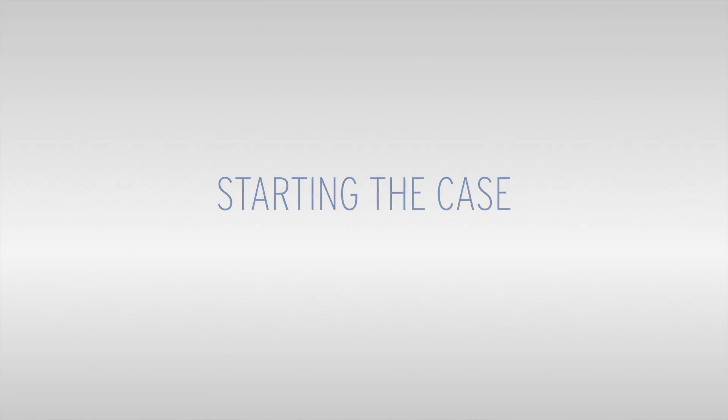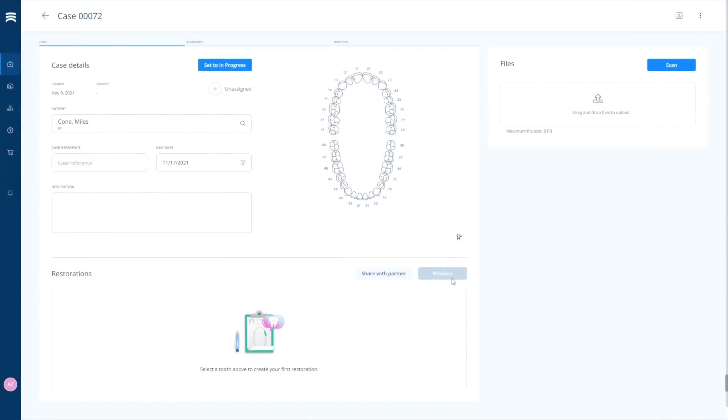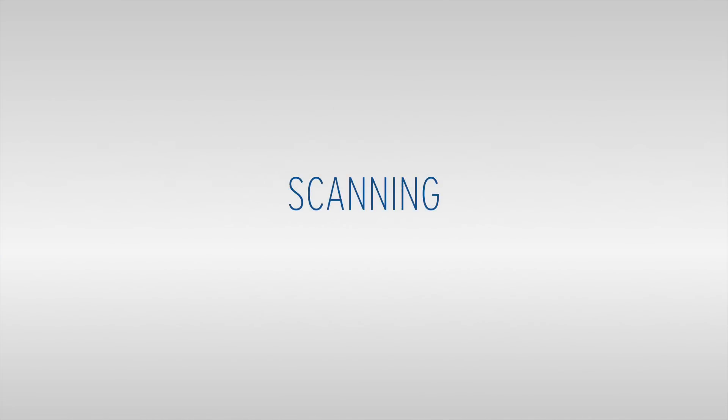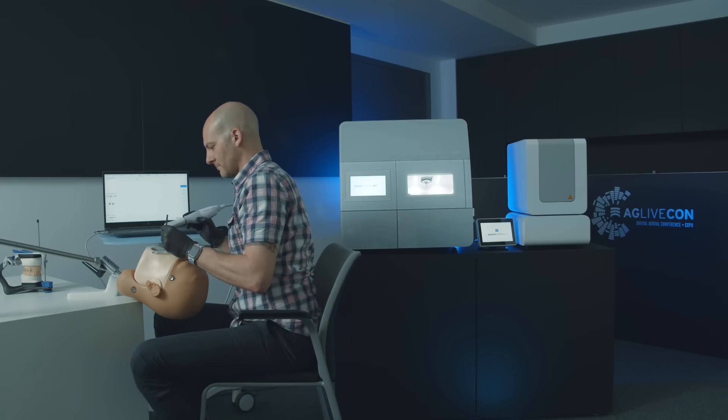The coolest thing here is that we can start the scanning process by selecting the patient only. Creating the case is not absolutely necessary, so as a dentist I can start directly with the scanning with just a few clicks to define what should be scanned, and now I'm ready to go.